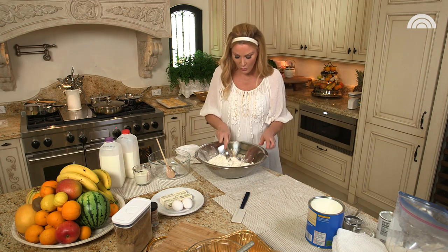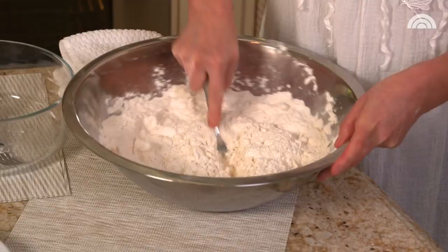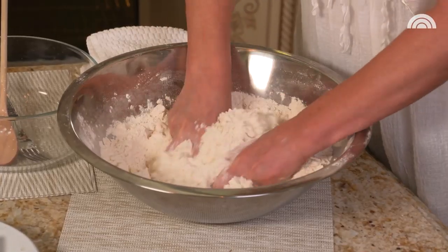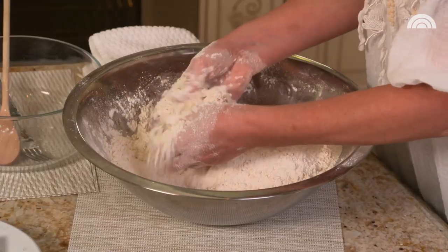Now it's all about elbow grease. You have to get in there with a fork — you could also use a pastry cutter. I like to turn the bowl as I'm making my baking mix. Once it's in there pretty good and you've broken it up, you can get in there with your hands and just kind of knead it. Just crumbly and completely combined is what you want.